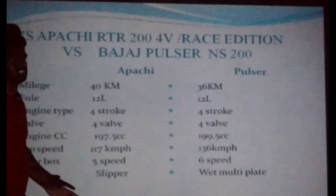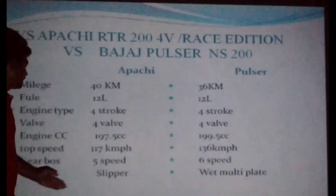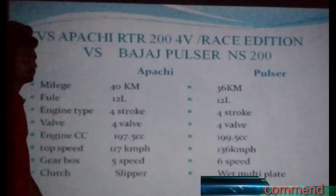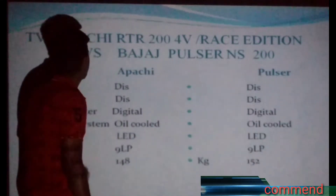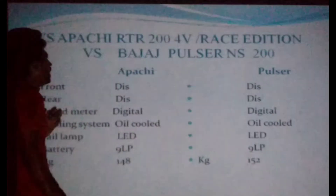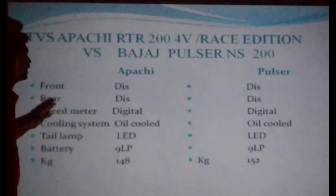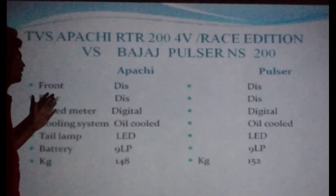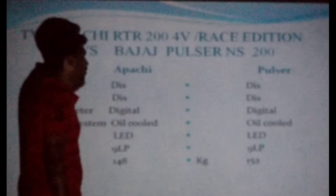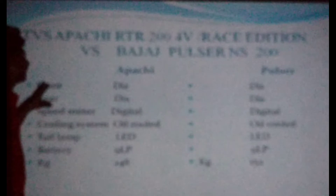The Pulsar NS has more power. If you are using a slipper clutch, you can see one of these videos. You can use front and back disc brakes. You can use a pulsar with front and back discs. You can use an old bike to use a disc. In the new version, you can use an ABS braking system. This is a good advantage.